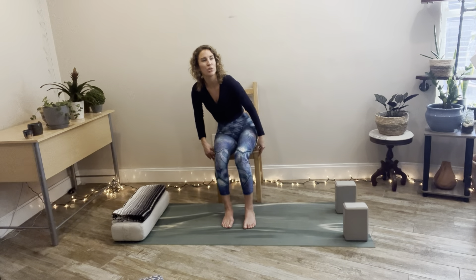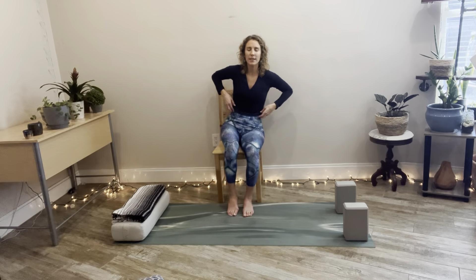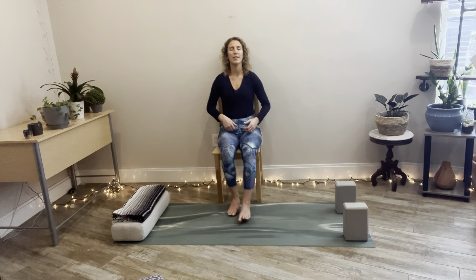Find a nice comfortable seat or lie down. Let your back be supported, your hands and feet feel rested. Close your eyes for our final moments together, settling the heart and allowing all the benefits of this lymphatic flow yoga practice to be absorbed and seep through the body.